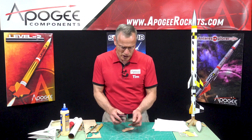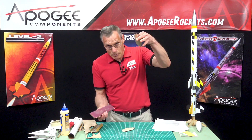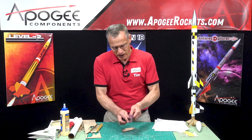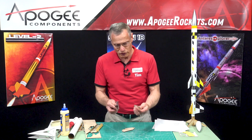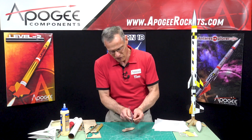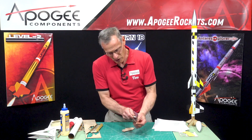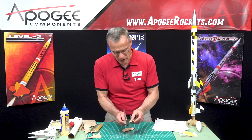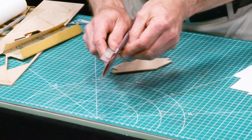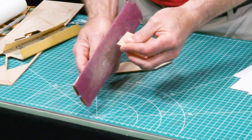The cool thing about drag separation is the rocket separates before the upper stage ignites. It's a cool effect — people like seeing it, keeps you on the edge of your seat, which is why I do it. It's not necessary; there's really no performance advantage, not for this kit.